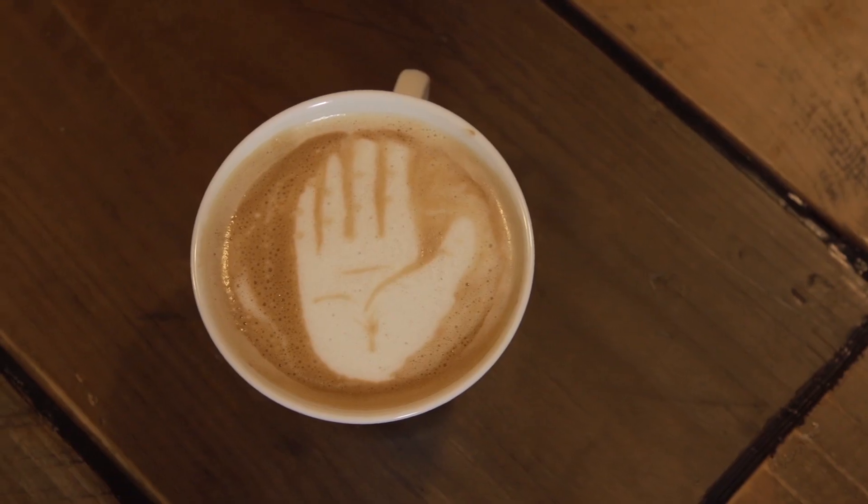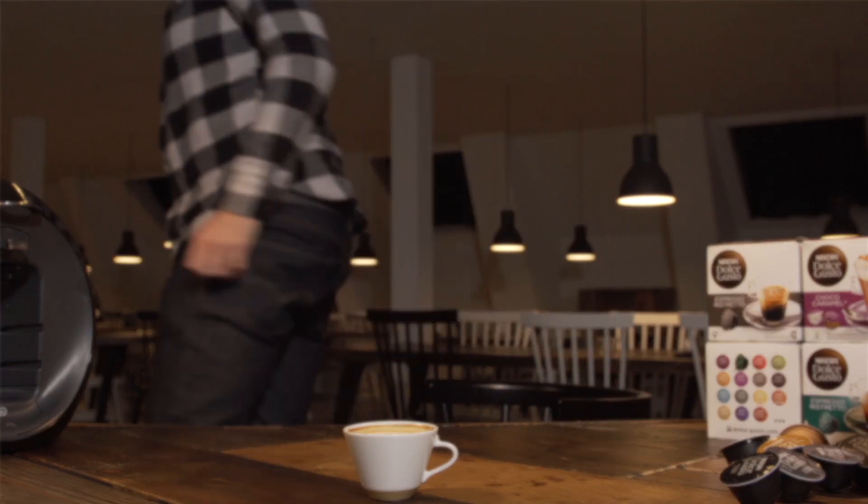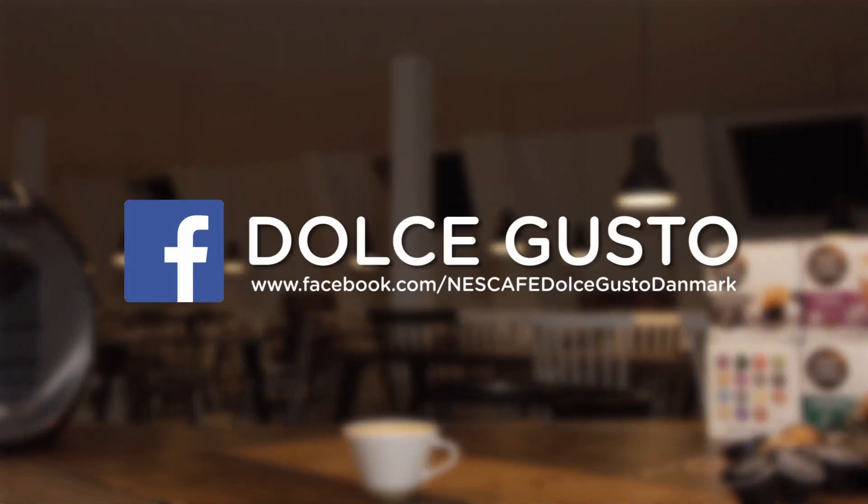And voila! Bliv fan af Nescafe Dolce Gusto på Facebook og se flere latte art tutorials med Michael Bridge.